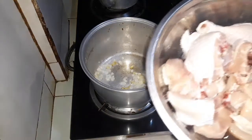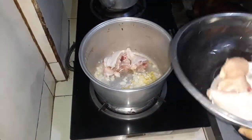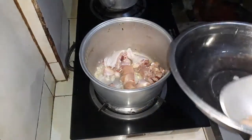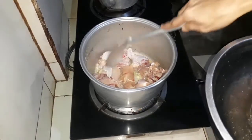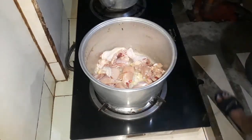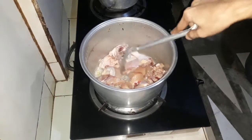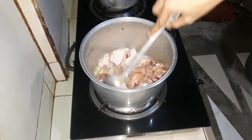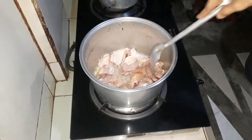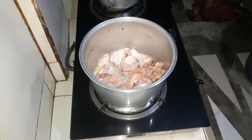Ito ang ating chicken guys, ilalagay na natin sya. Sa pagluluto ng ating chicken, hayaan lang natin syang mag light brown — saka lang natin sya papalitan. Hayaan nating mag light brown ang ating chicken at dapat gisahin natin syang maigi. Balikan natin kapag nag light brown na.